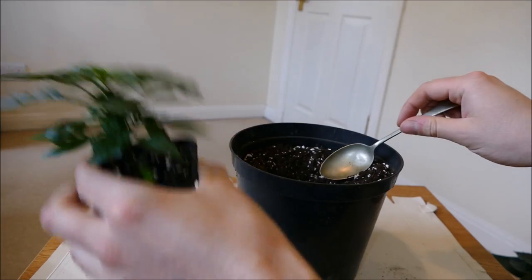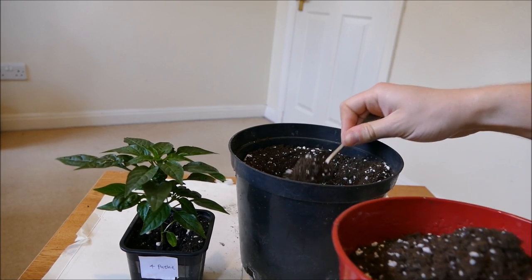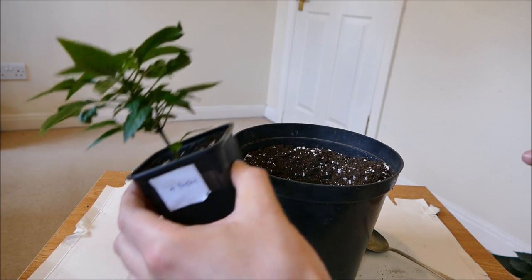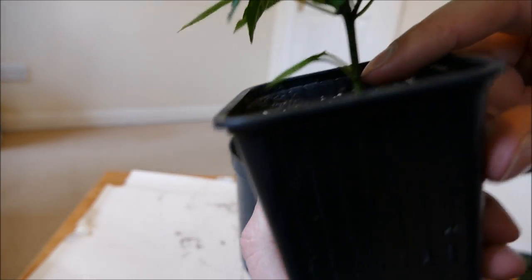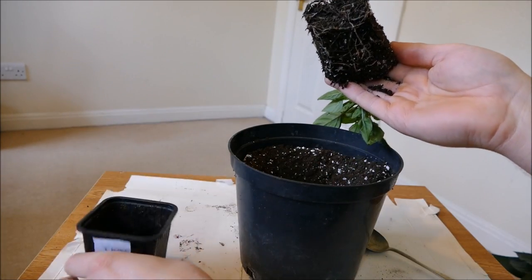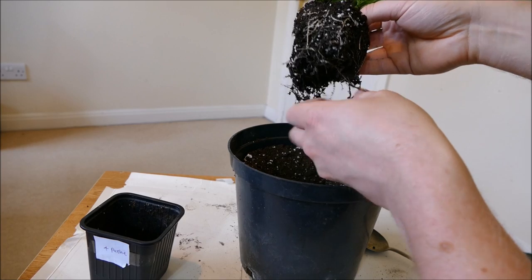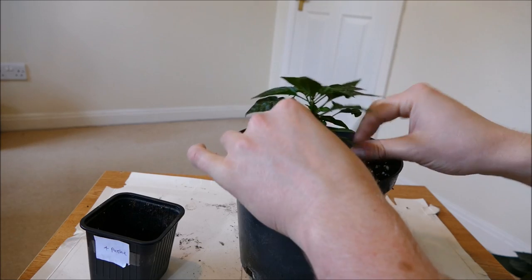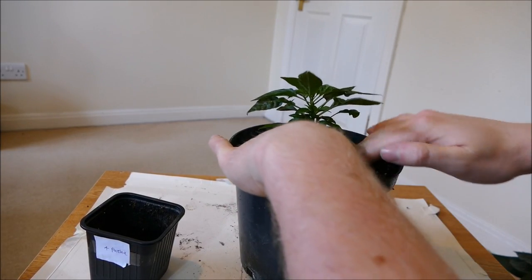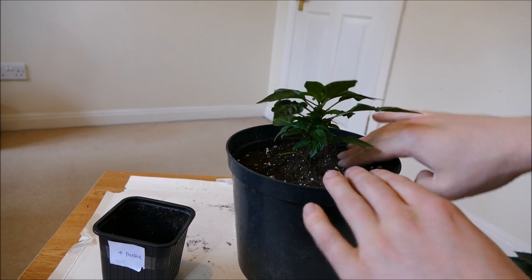I'm going to check the height and pot it in just a little bit lower than where it is in the soil at the moment. The reason is that up to the first set of leaves — the seed leaves — the plant can actually send out new roots, especially at this younger stage. So I'm going to bury it a little bit — just up to the first leaves on this one, so just a tiny bit deeper than it was originally. You can see it's got quite a good root system with plenty of roots coming out the side. I'm just going to gently tease out a few at the very bottom, situate it roughly in the middle, fill in with compost, and firm it in very gently to make sure there are no air pockets without compacting the soil. And there we are — that's one of the Apaches planted up.